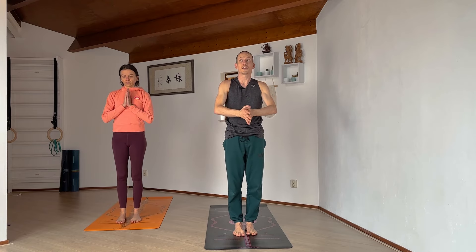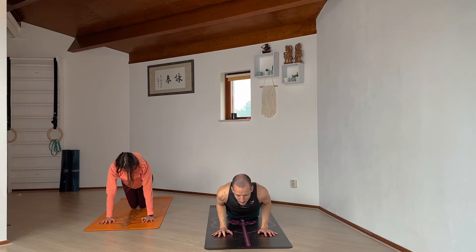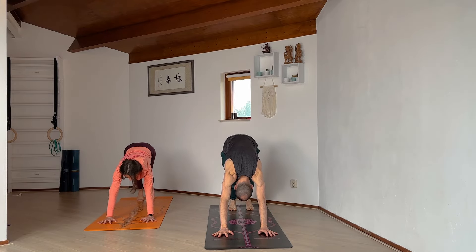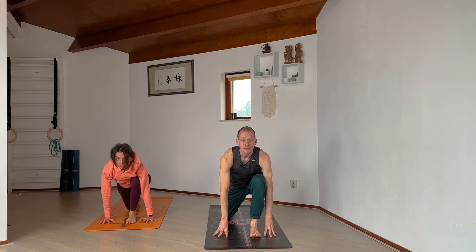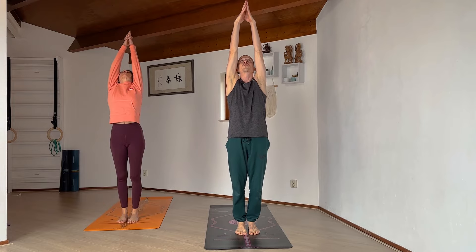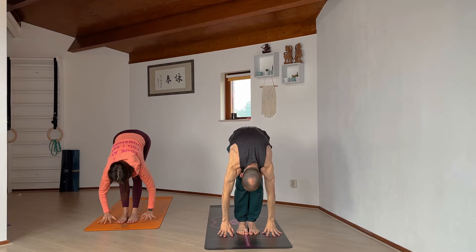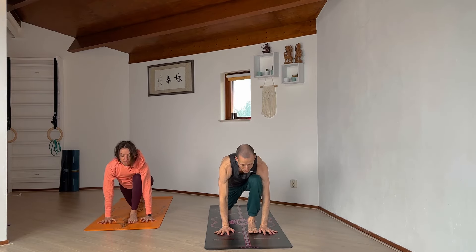Breath in, bring the hands in front of the heart, exhale. Inhale, arms reach, exhale forward fold. Left leg steps back, inhale open the heart on your knee. Step back to high plank, breath hold, knees-chest-chin on the exhale, lower down. Inhale, slide through cobra pose, exhale downward facing dog. Inhale, left foot steps up to the top, lower the right knee down, right foot follows. Forward fold at the top, inhale rise all the way up, arms reach finding length — maybe lift through the heart, maybe a gentle backbend. Exhale, release the arms.